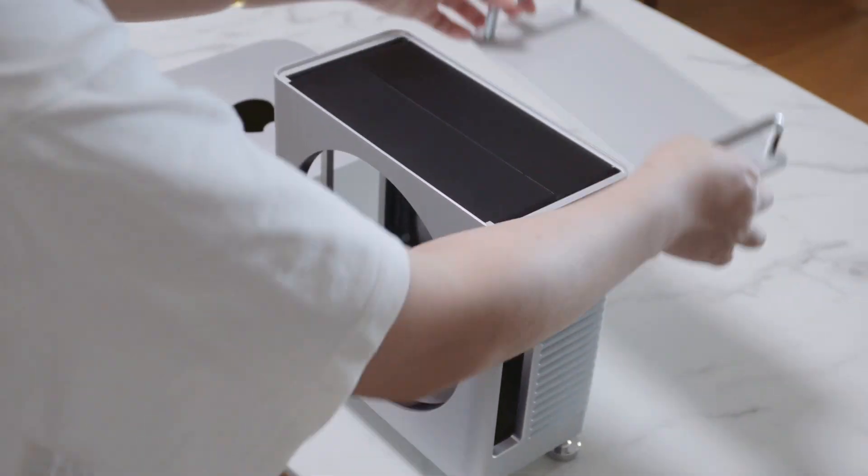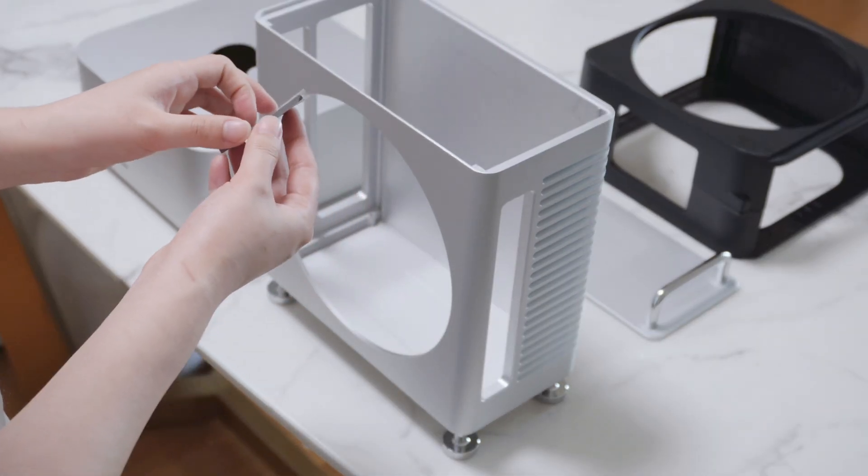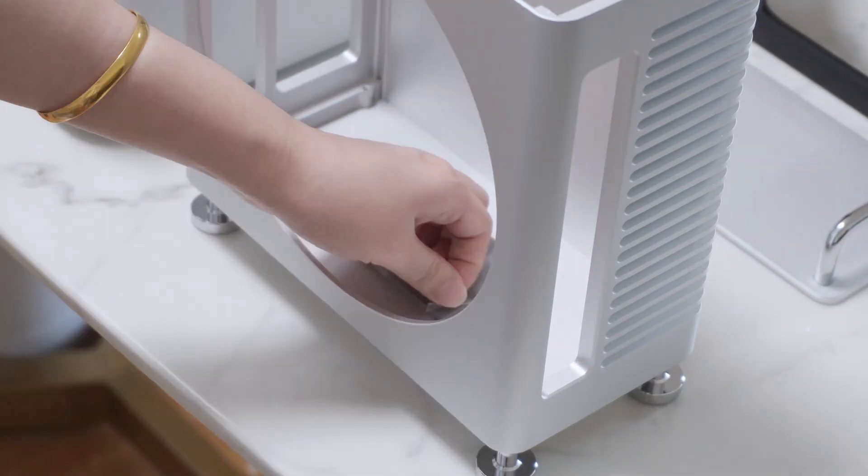Open the top cover and remove the black protective tray from inside. Peel off the protective film from the thermal paste and apply it to the bottom of the aluminum enclosure.